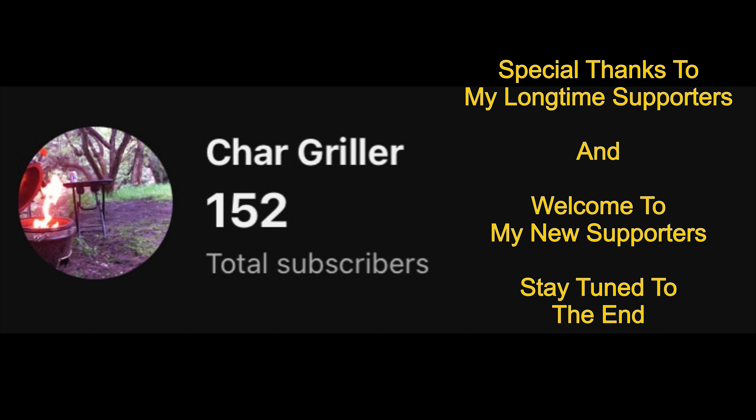Hi and welcome to Chargrove's channel. I do appreciate you stopping by. Look what happened when I wasn't paying attention — I got over 150 subscribers. I want to say a special thanks to my long-time supporters and welcome to my new supporters. Hope you find my channel interesting and informative.